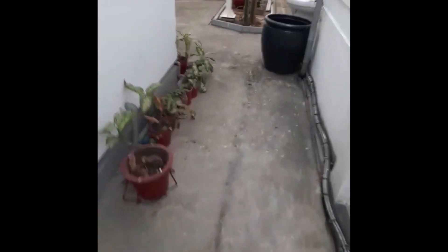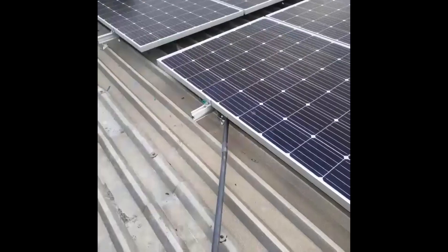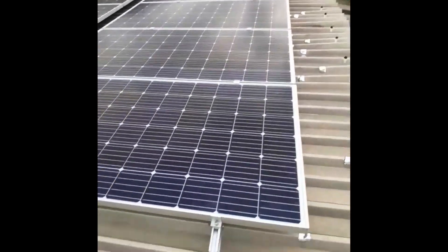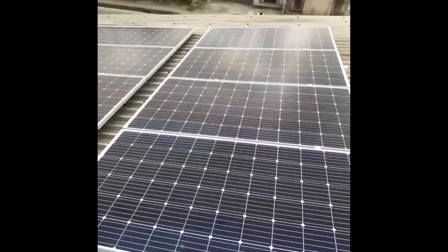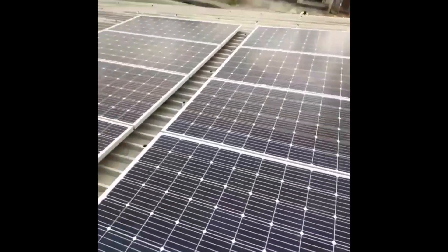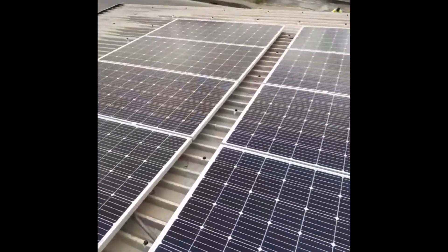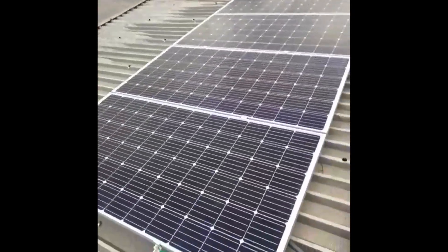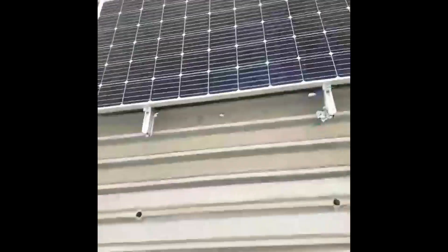I'll quickly show you the panels on the roof — 8 in number altogether, 390 watts each. Here are our panels. Total capacity of 3,120 watts. Each panel is 390 watts.